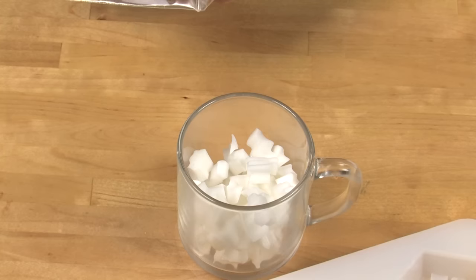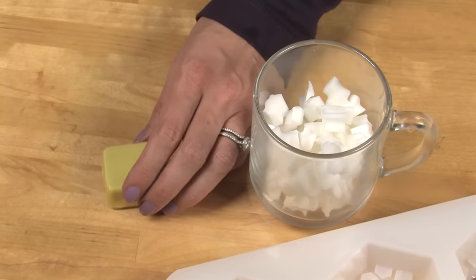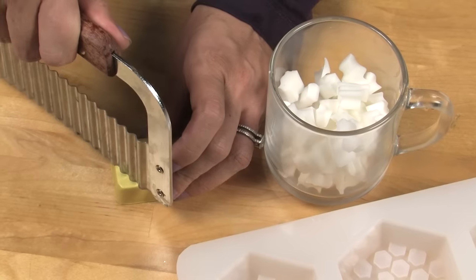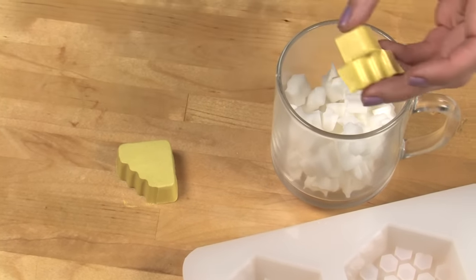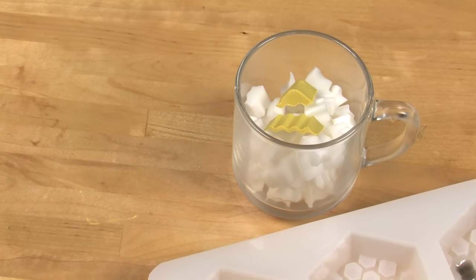Now it's time to work on the yellow. Take three ounces of white melt and pour soap and the buttercup color block from Brambleberry.com — this is a really nice golden yellow. Place about one eighth to one fourth of this color block into your soap before melting it in the microwave. This is a very small amount of soap so just melt this in 15 to 20 second increments and check it often.